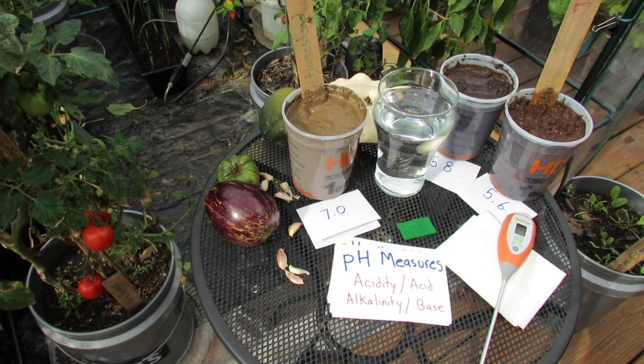Welcome to The Rusted Garden. Today I'm going to talk to you about what the pH level means in your vegetable garden and how do you measure it.